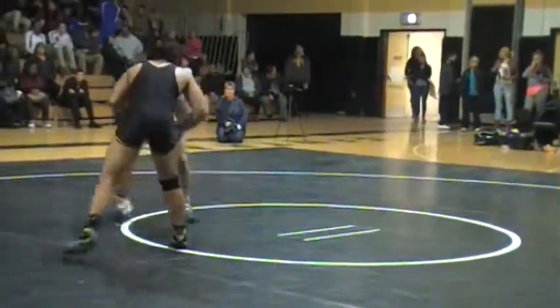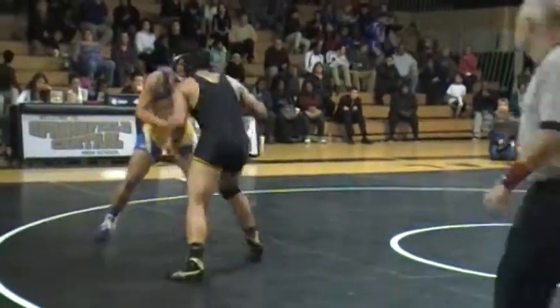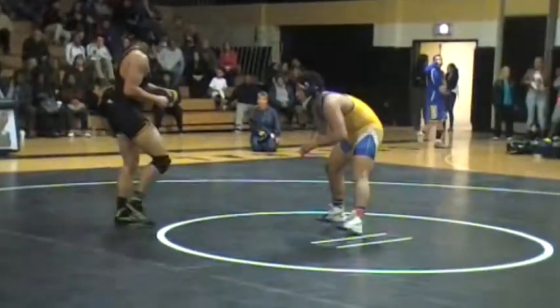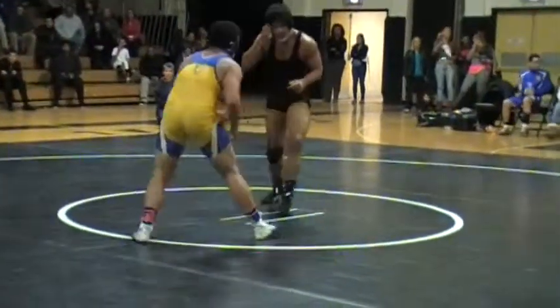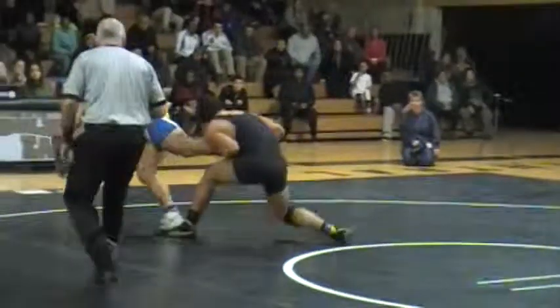What happened? Hey, don't move! Keep moving. That's up, Jared! Jared, get your stance — push it, push it. Push the action. Hit the head. Don't walk into it. Hit it, hit it, hit it! Thank you!